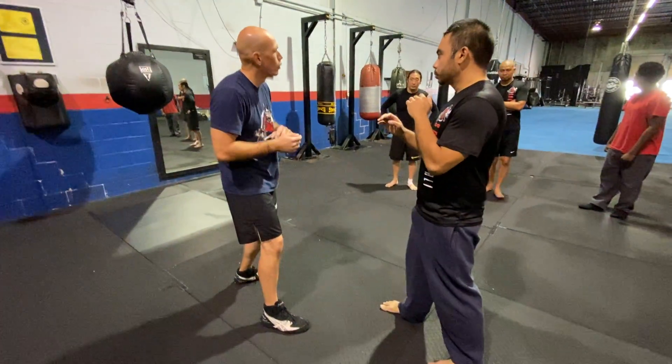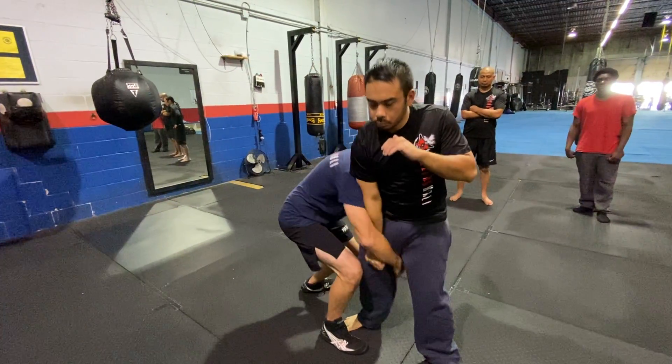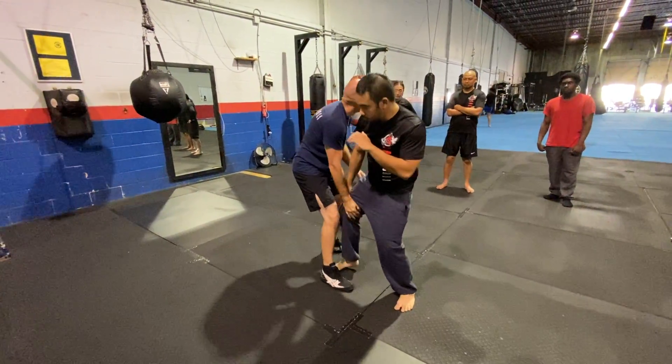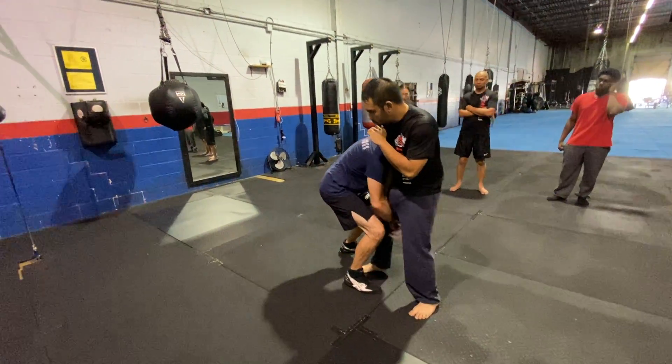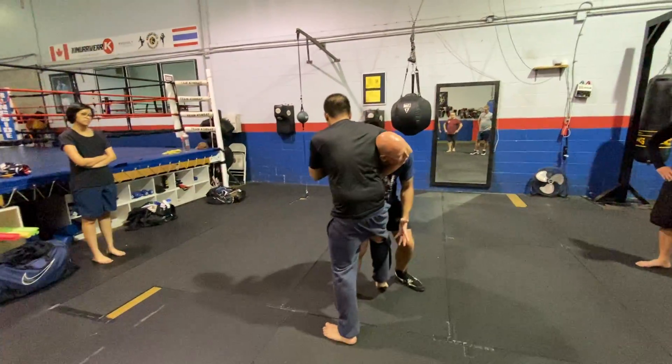From here, when you go for the overhand, you go for a single leg. When you go for a single leg, try not to keep your head in the air, because all you have to do is lift, bring your arm around, getting into the guillotine.